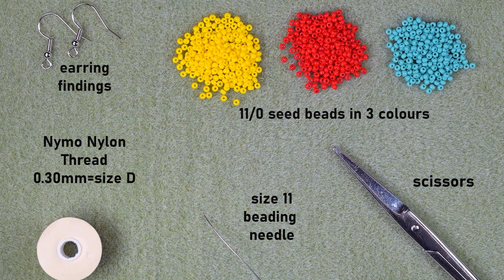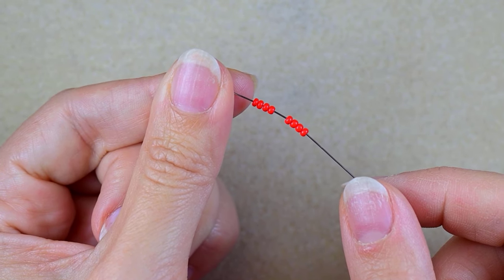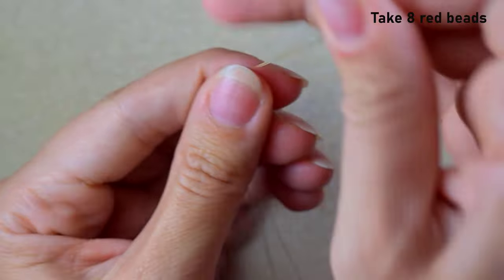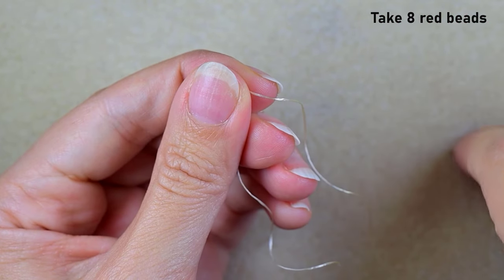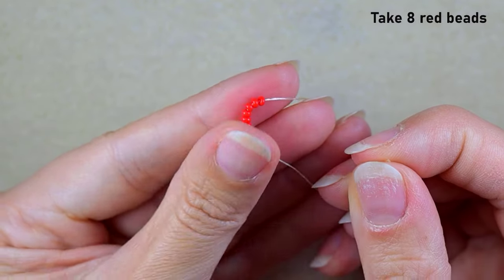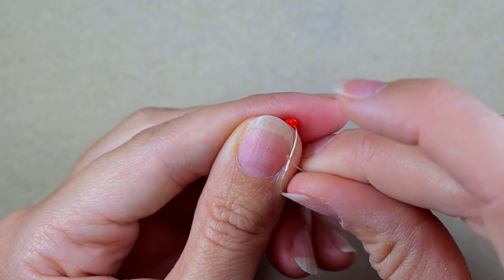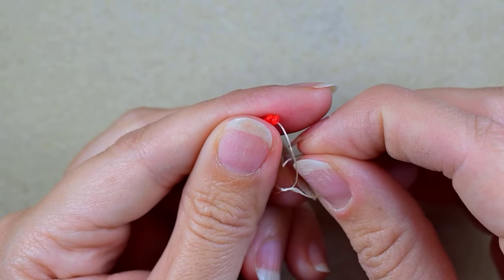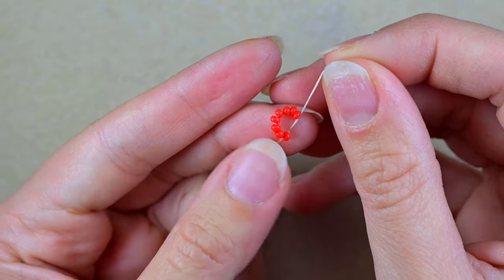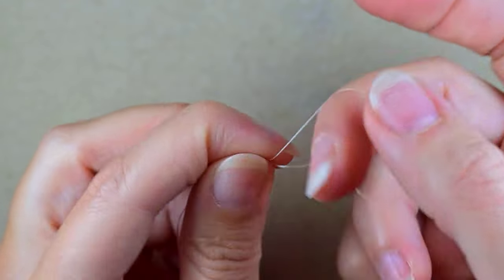I'm going to take an arm span and a half of thread on my needle. I start my work by picking up eight beads and sliding them down. I stick my needle in my mat and make a knot by making a loop, going twice through the loop, pulling, and making one more knot.